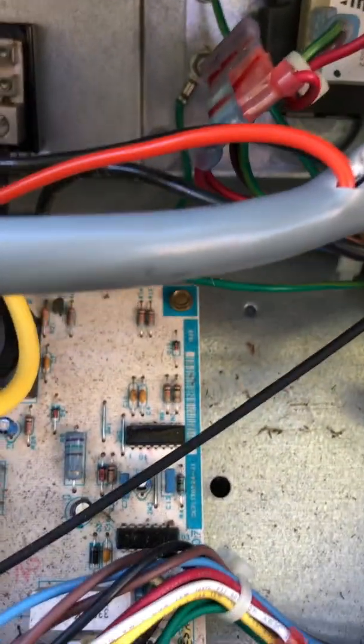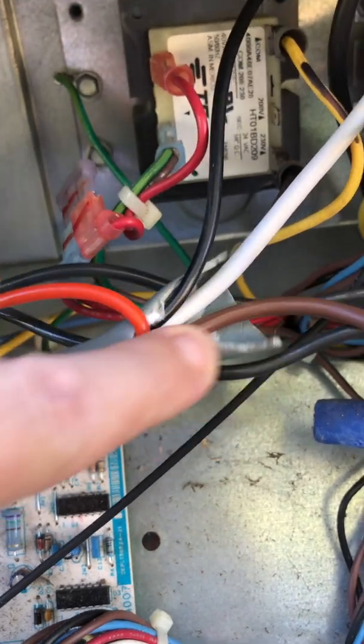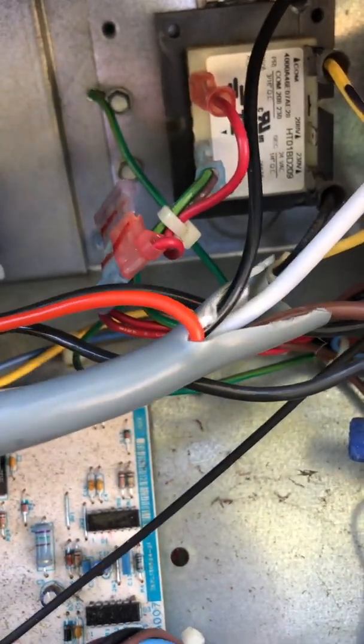Most of them have just a contactor in there and you're ready to go. Here's the pigtail — I had to splice a little bit of it, strip a little bit of it back here to get a little more lead out.